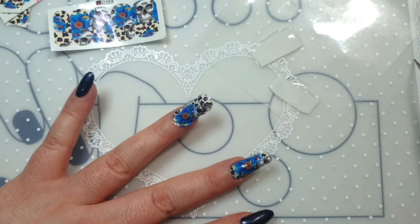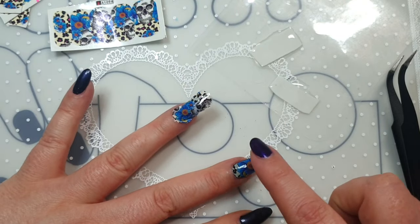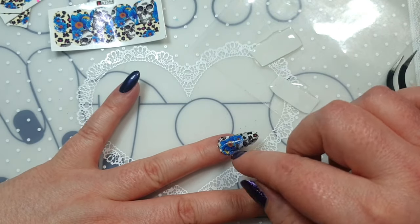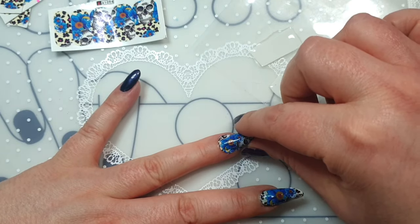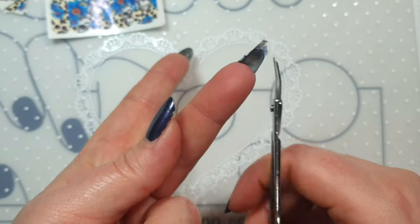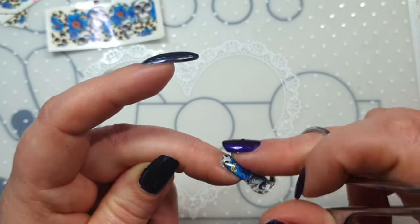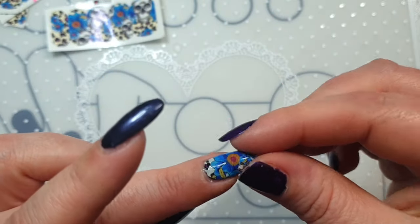These are quite easy to stretch. When they're on the nail I'm just dabbing off the excess water — you can really move them around and stretch them slightly so they sit onto the nail. Don't be too rough, but you don't have to be really gentle either because they're quite thick. When I'm happy I'll get my scissors and start trimming them, leaving a tiny bit around the nail to wrap underneath.